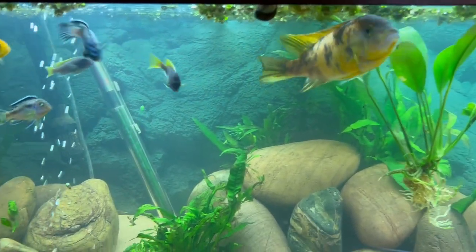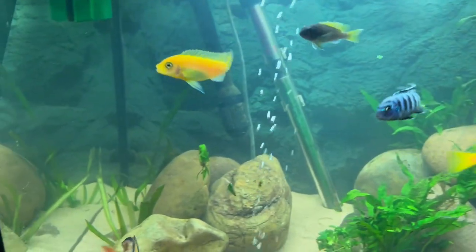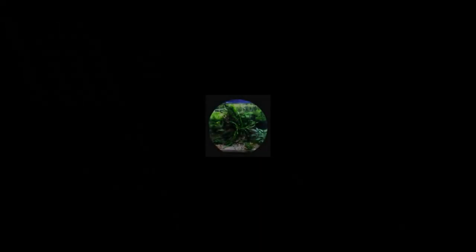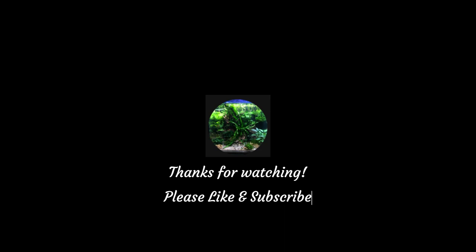I've really enjoyed this build with Dad and he loves the look of the scape. I hope you've enjoyed our process too — thank you for watching, please do like and subscribe, and I'll see you next time for some more fish fun.